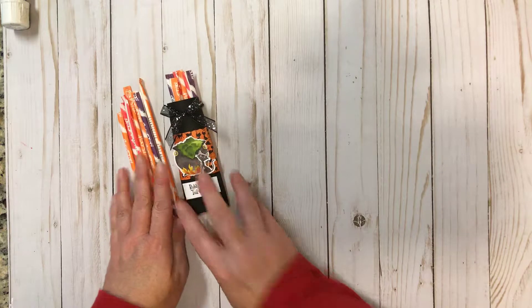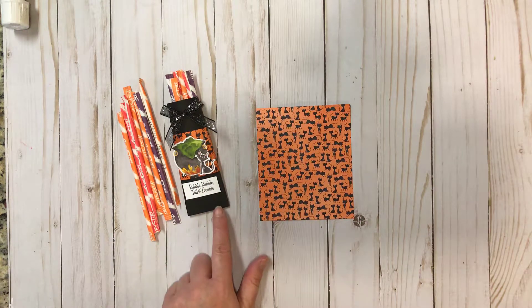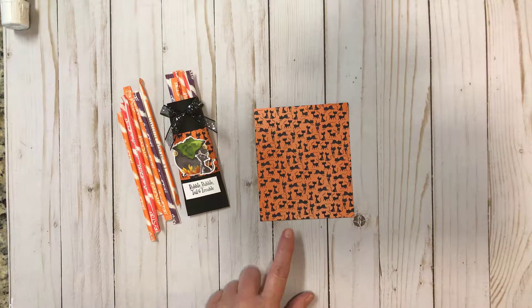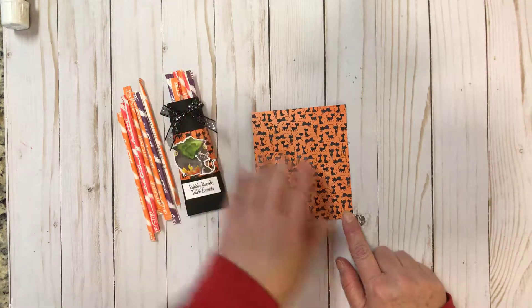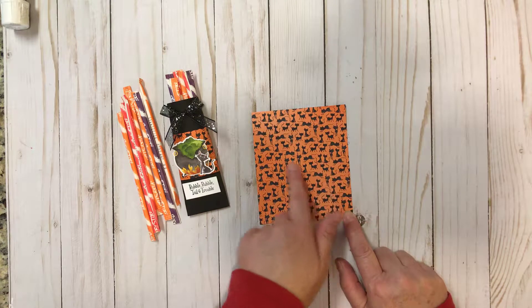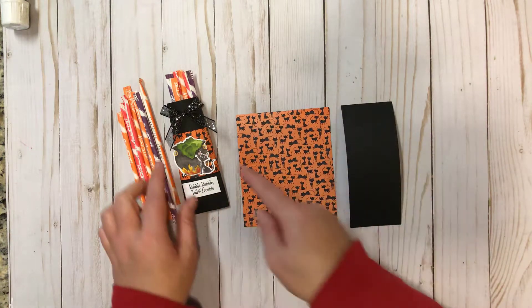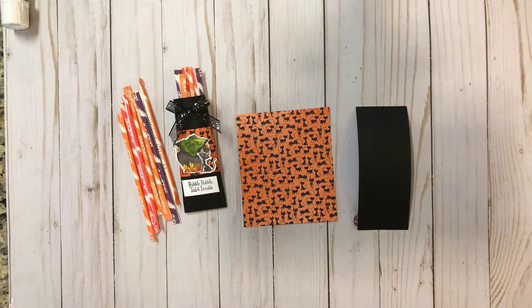Let's get started making our second treat in the series. The first thing you need is a piece of paper — today I'm using a piece of the designer paper cut at five inches tall by four and a quarter inches wide. You also need a piece for the band around the middle, cut at two and a quarter by five and a half inches. I also have a couple of pieces cut from the cauldron bubble framelits, which I'll show you as we get to that point.